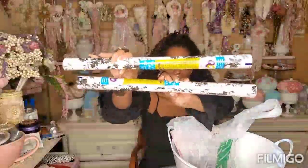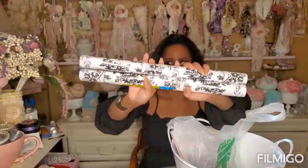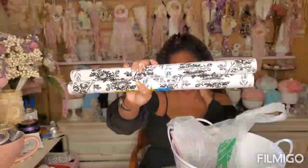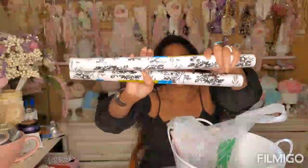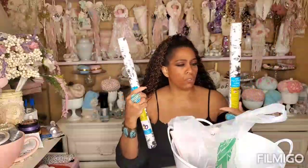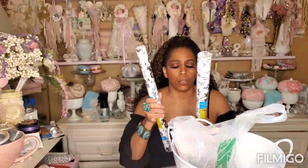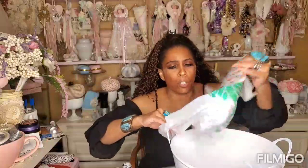I bought two of these adhesive cabinet coverings - the kind with stickiness on the back for your cabinets and shelves. I've been using this as a backdrop in my art studio when I shoot videos - it just looks nice and clean with a beautiful vintage pattern. You could also wrap books or journals with this, wrap a piece of wood, and do so many DIYs. So I picked up two of these.